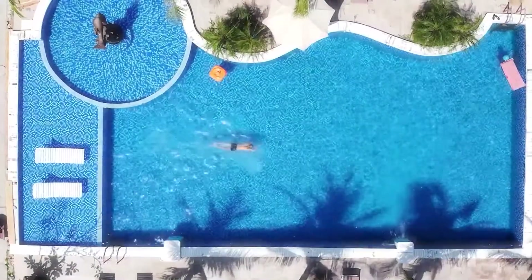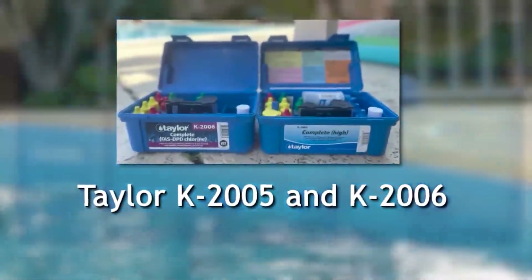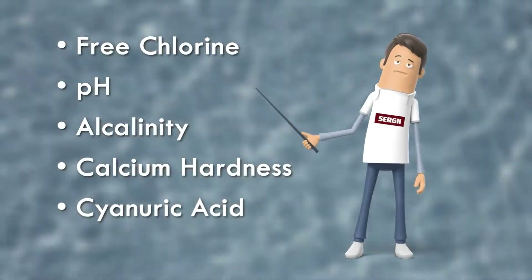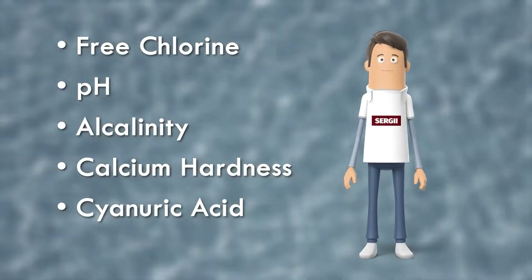In this video I'm reviewing test kits Taylor K2005 and Taylor K2006 to measure basic chemicals in your swimming pool, such as free chlorine, pH, alkalinity, calcium hardness, and cyanuric acid.